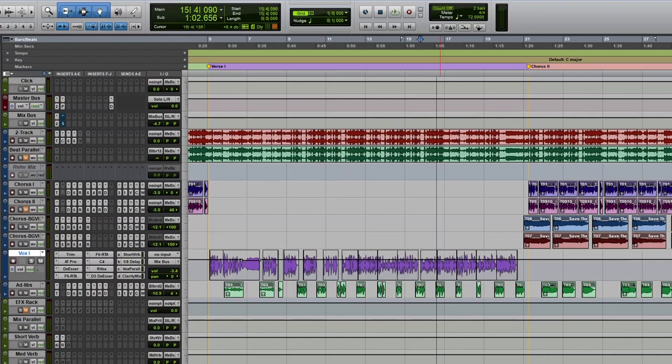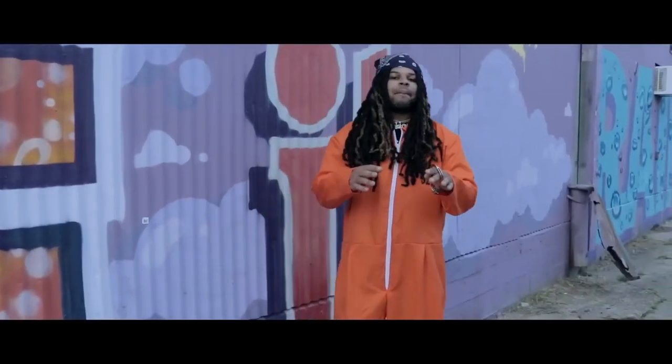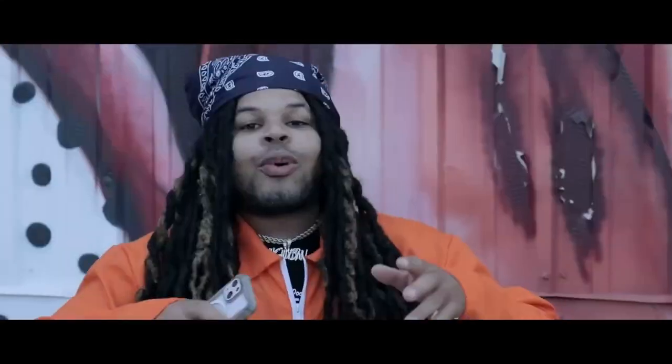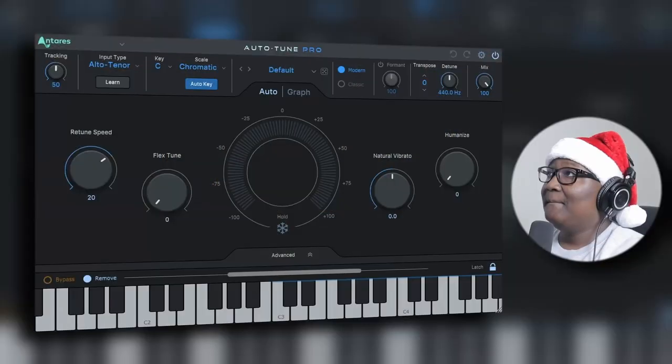Okay guys, we're in Pro Tools. I'm going to be working on a track called 'Save the Trees' by my boy Edward Gwen — this is a track we worked on a couple of years back. He's doing a lot of harmonizing on this one, so we're going to use this as an example to see how exactly this new Auto-Tune plugin can operate.